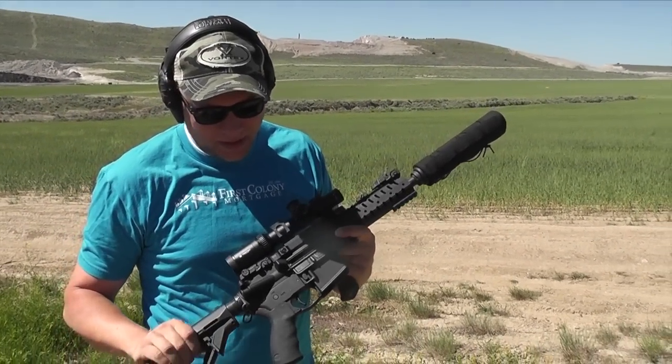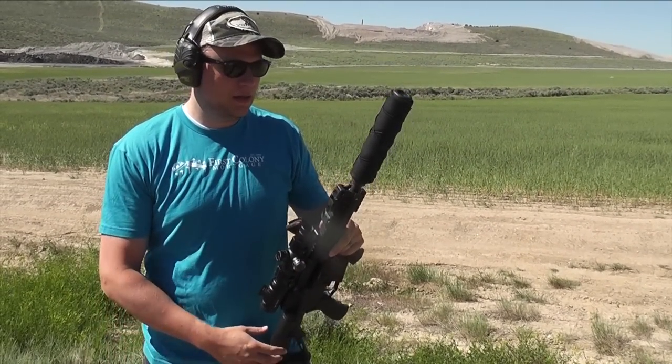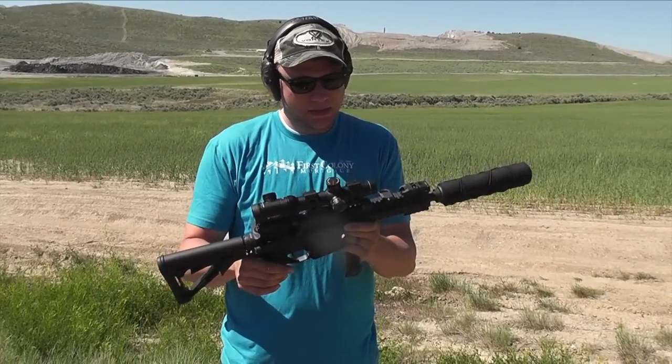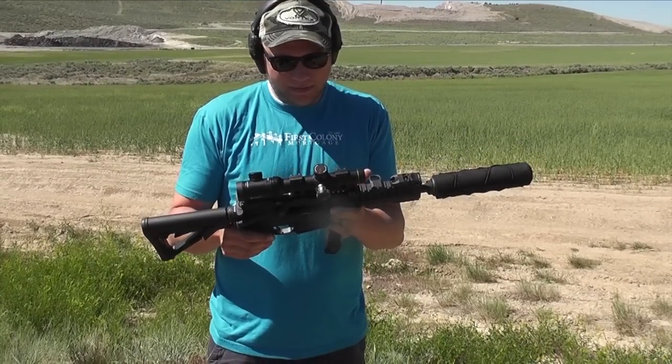This is my 300 Blackout SBR. It's got a Yankee Hill Phantom 30 cal can on it. The upper is a CMMG — just out of the box, about 700 bucks. Not the nicest one in the world, but it does the job. I've got Magpul flip-up sights.